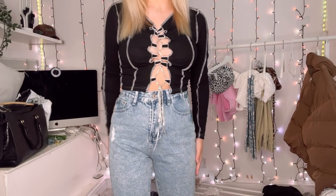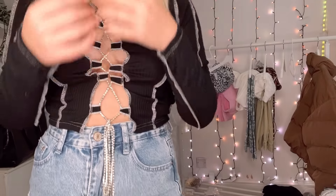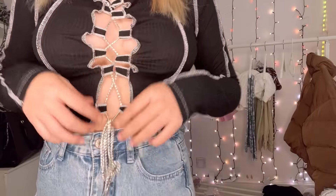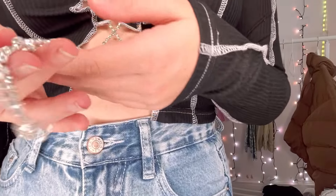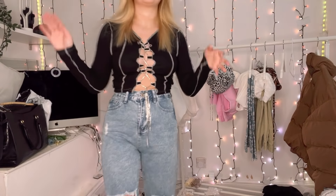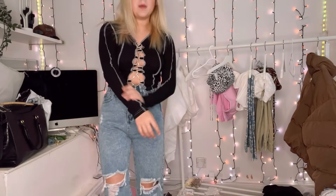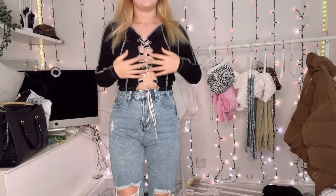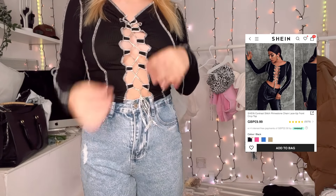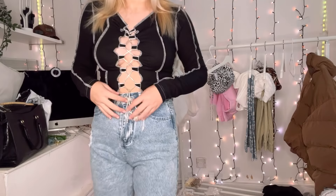So this is another top I've put with these plain blue jeans. I don't actually remember ordering this — it's one of those stitched tops where you can see the stitching, and it's open at the front with little diamond gems as the crisscross details. It's plain black with visible stitching. I actually think it's all right — it's quite cute and I love the little diamonds. It's not too dressy but it's got the little diamonds so it's still quite cool.